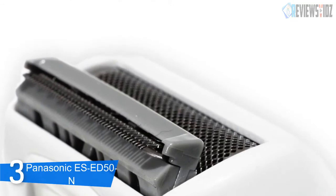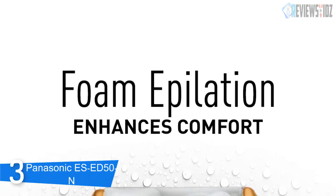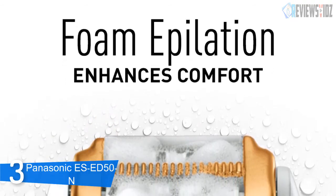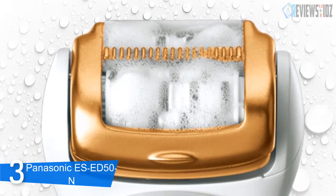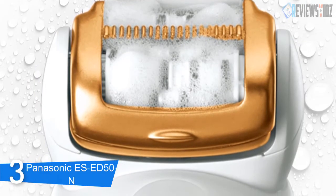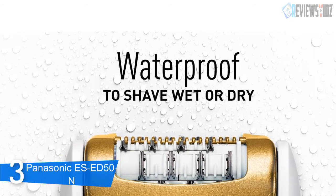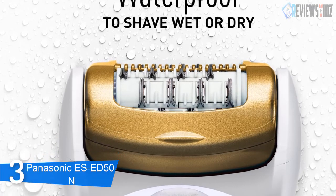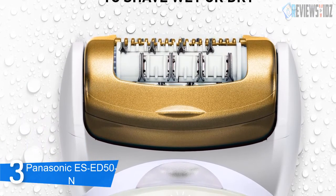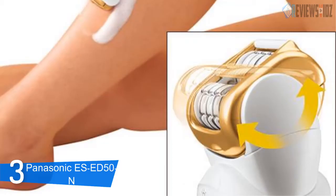There is also a gentle epilator cap that will get rid of any thinner, shorter hairs anywhere on the body without causing a rash. Its smooth pivot head pivots 30 degrees forward and 30 degrees backward to gently conform to individual contours of your body. It is 100% waterproof and washable, usable in both wet and dry settings, and even works in the bath or shower. It is also equipped with a built-in LED light for low-light conditions. Its runtime is 30 minutes per one-hour charge, and it ensures a two-year warranty.